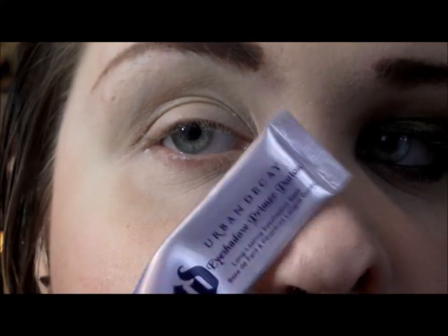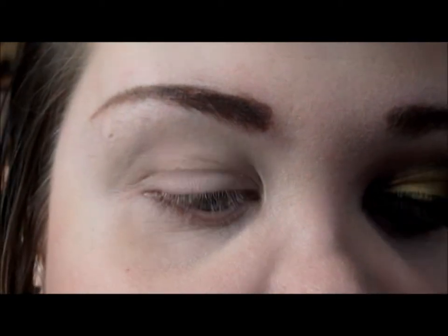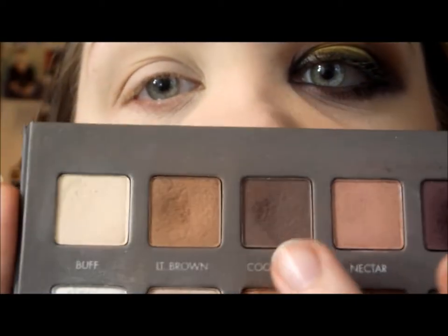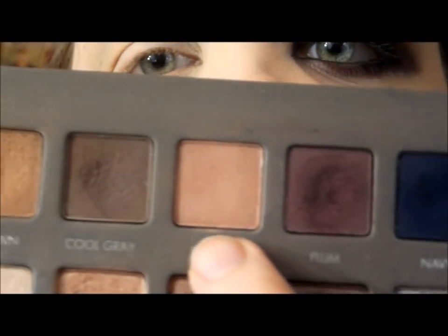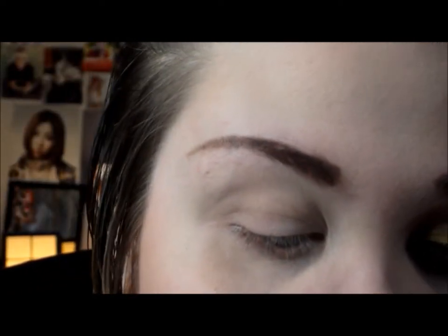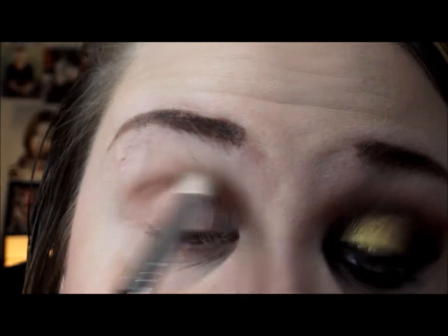I hope you guys enjoy this little mini series! So I started off with a primer — I used the Urban Decay Primer Potion, just the original one — and applied it all over the lid up to the brow and underneath. The first color I'm going to use is from my Lorac Pro palette, and I'm going to use 'Nectar' as a transition shade. The look is very smoky, so I really wanted something to help transition from the darkest to the lightest color, so I'm putting that into my crease.